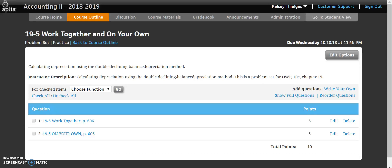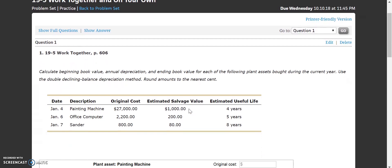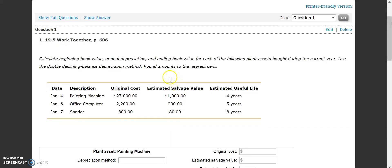We're going to start off with doing 19-5 work together, which is using the double declining balance depreciation method. We're going to have some information telling us about beginning book value, annual depreciation, and ending book value on the following plant assets during our current year. We need to round to the nearest cent.